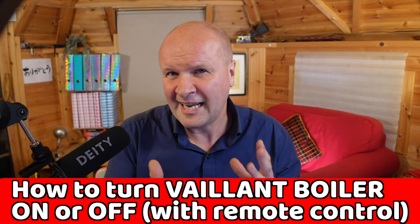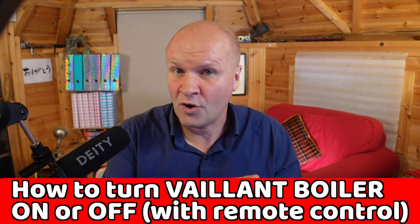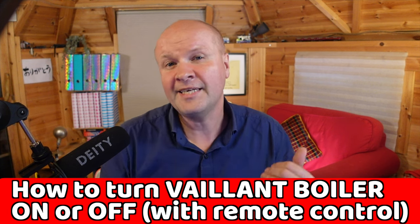It sounds more complicated than it is. It's basically to stop the room getting too hot when the heating's on, or too cold when the heating's off.